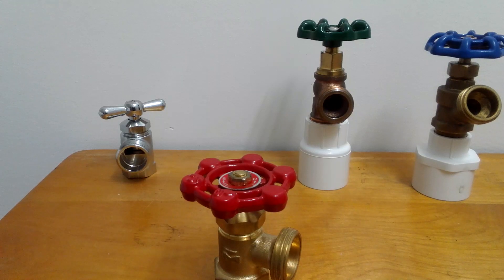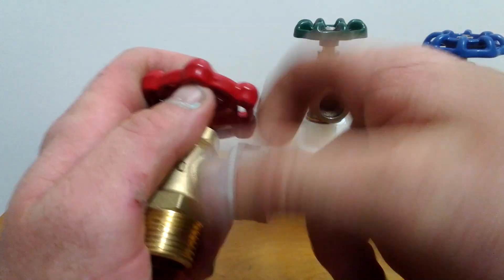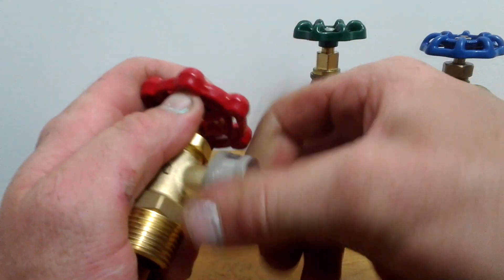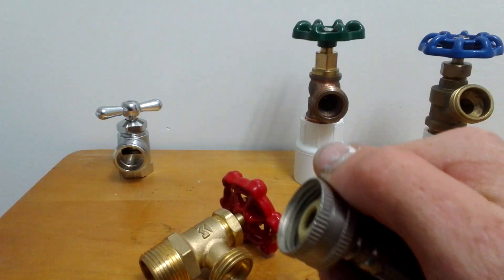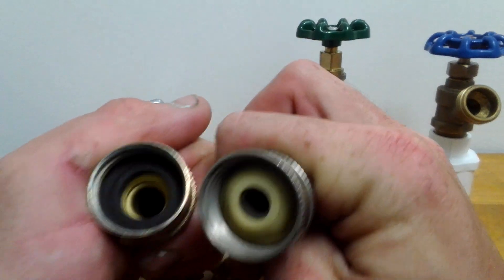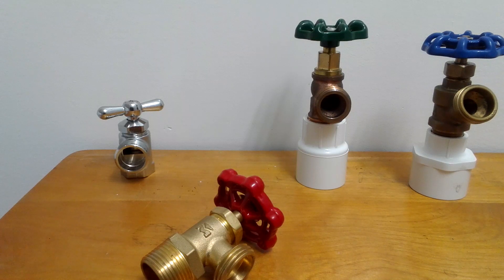Now, with the stainless ones, you can thread these on and they will not corrode onto here — they won't corrode. And you can see the washer. I'll show you what the difference is.